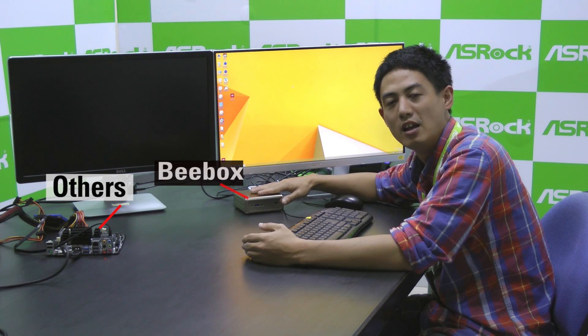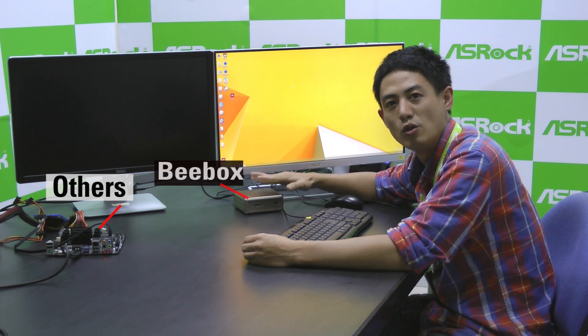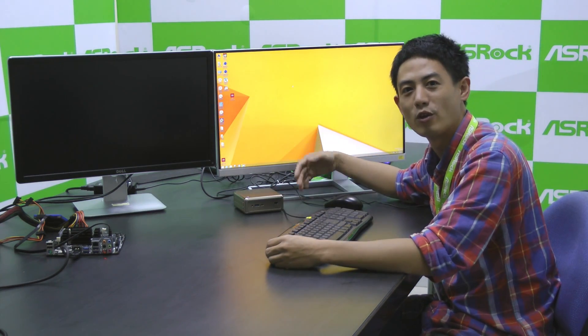This time, ASRock has made its first Nook, the B-Box. So today I'm going to show you the difference between ASRock's B-Box and other competitors' small systems that use this N3000 chip by showing you a 4K video.